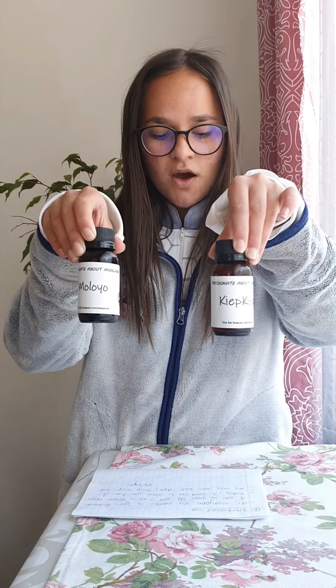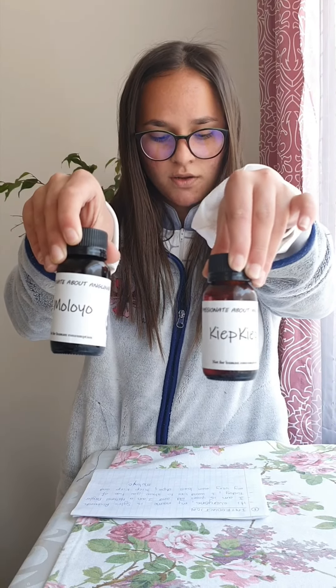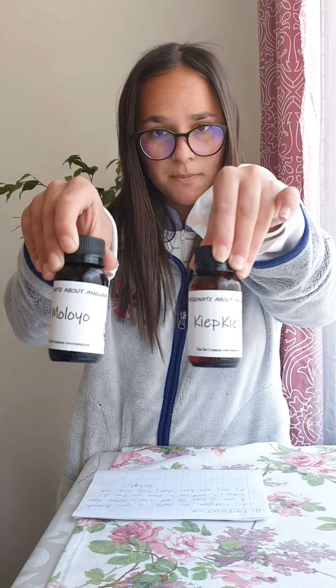Hi everyone, my name is Sylvie. I'm 15 years old and I am a national angler. Today I would like to show you two of my very own ball dips, Kip Kip and Maloyo.